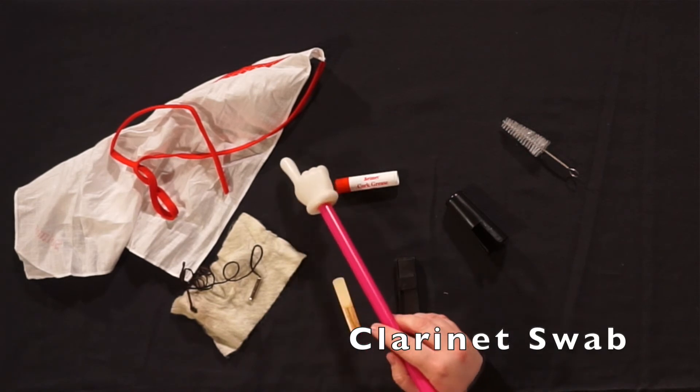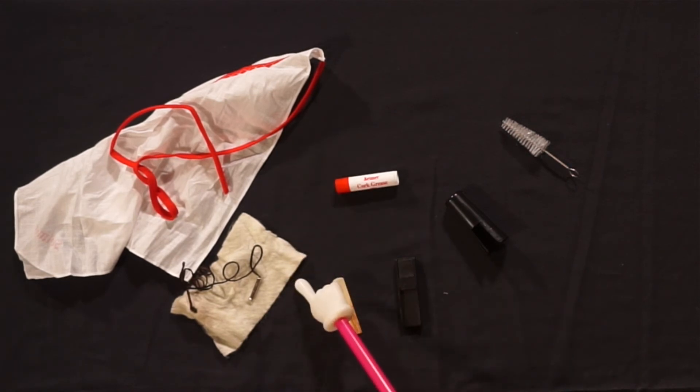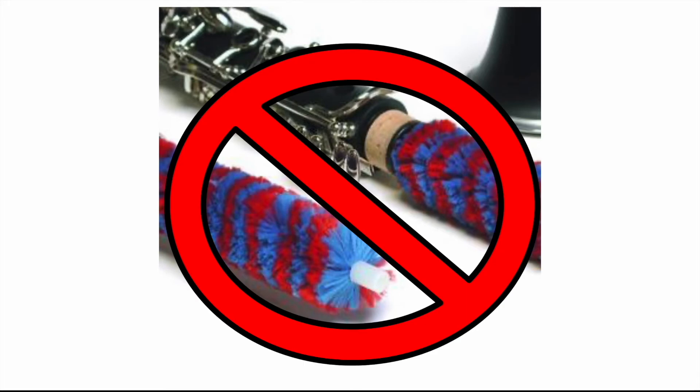I have two different types of swab here and there are a lot more out there. Many companies try to sell pad savers or fluffy rods for your clarinet. They do help swab out the instrument, but when you store them back in the instrument in the case, all that moisture goes right back into the pads, making them really gross and needing replacement very soon. I don't recommend using these on your instrument.